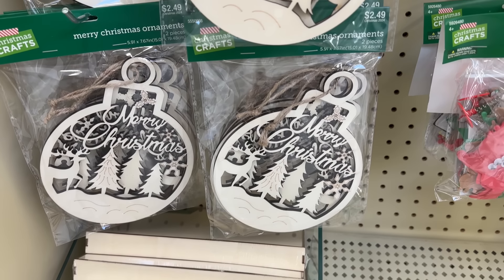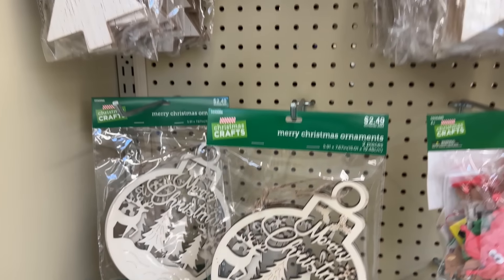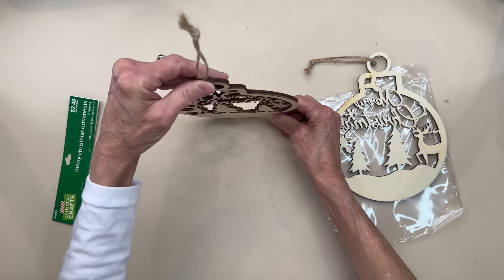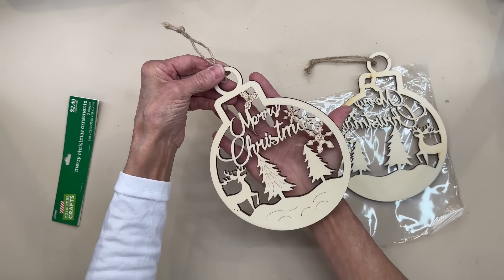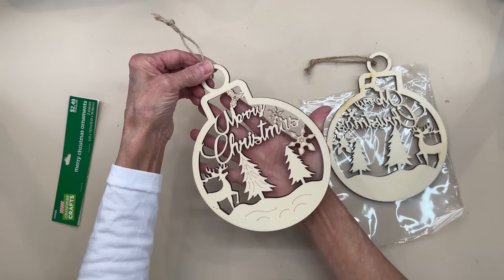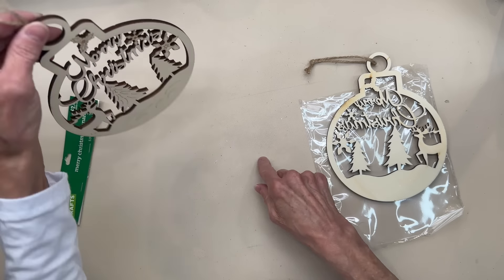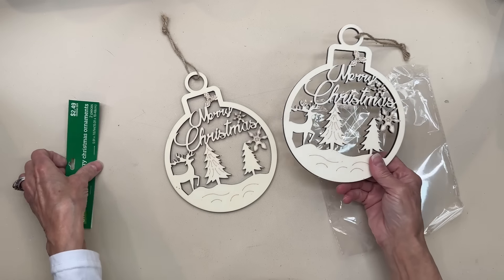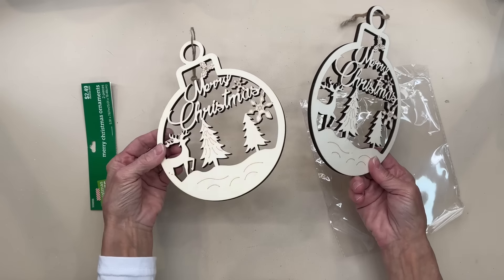Their detailed cutouts are always great to pick up because you could use those on so many different projects. I did pick up a couple packages of these. I think these would be so pretty if you put a dowel stick down the bottom, put it on a stand, add a piece of scrapbook paper to the back — maybe a buffalo plaid or something like that — then paint it up real pretty, and maybe around the base of the stand you could put some greenery. It would be something simple. It would also be good for gift wrap or even in a gift basket.